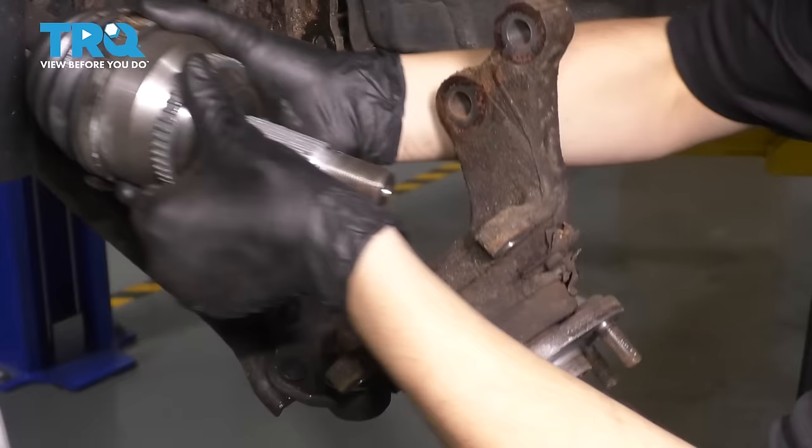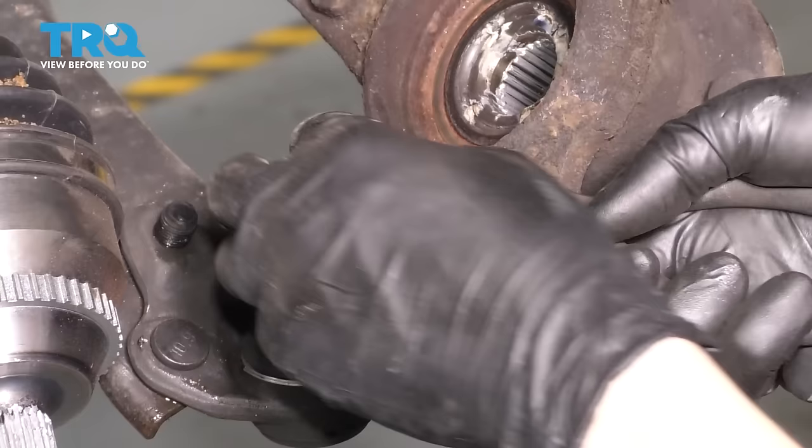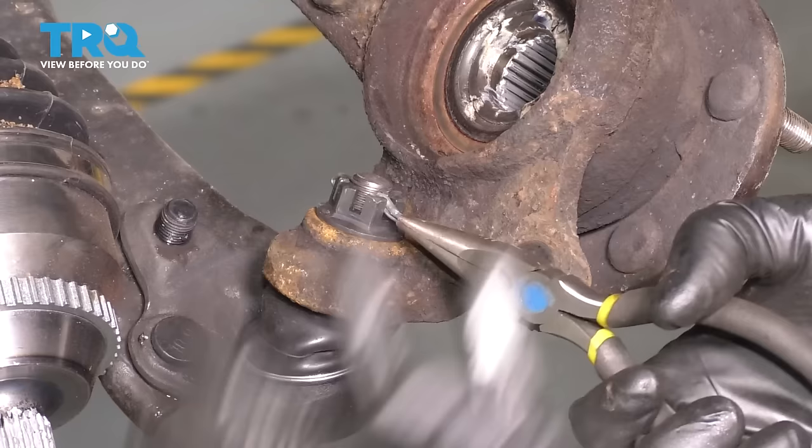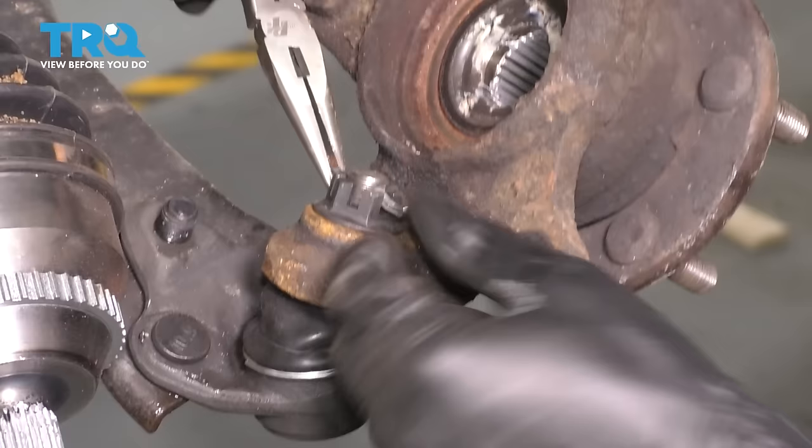At this point, you want to push the axle through as the knuckle comes down. We'll set the axle aside out of the way. Now we're going to have to take the ball joint stud out of the knuckle. A lot of times these will actually be completely rusted and you'll have to hammer a socket on over the cotter pin and break it off that way — so always use a new cotter pin.